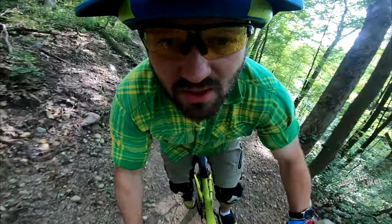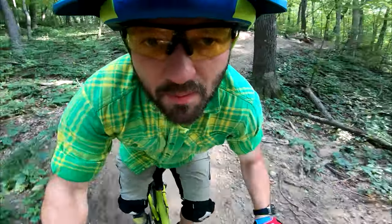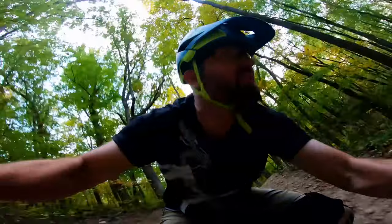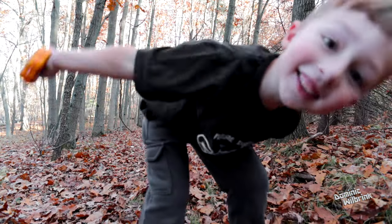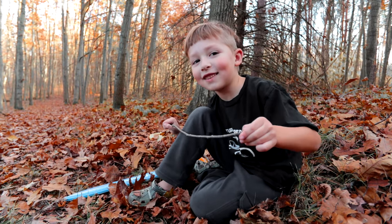You're watching this on my mountain bike-specific channel. If you want to see all my videos including overlanding and how-to content, check out my main channel via the link below. Also check out my online store for cool t-shirts — mountain bike, Jeep, overlanding, van life, and kids' shirts. Including one that tells everybody you're not a cyclist, you are a mountain biker.